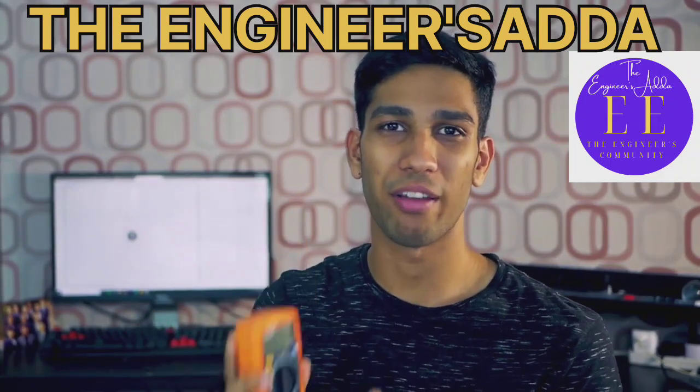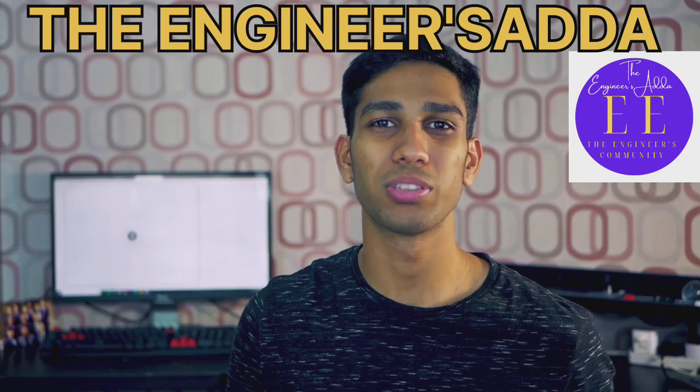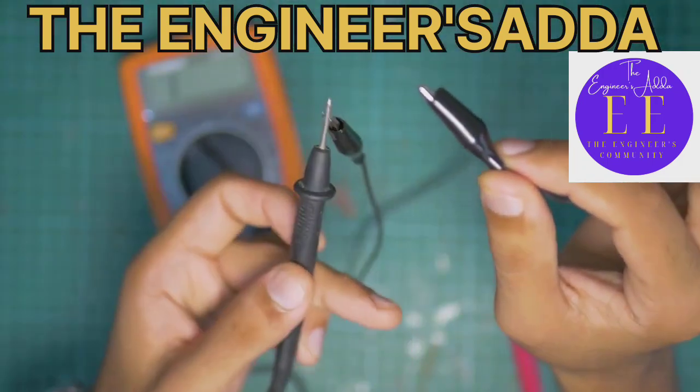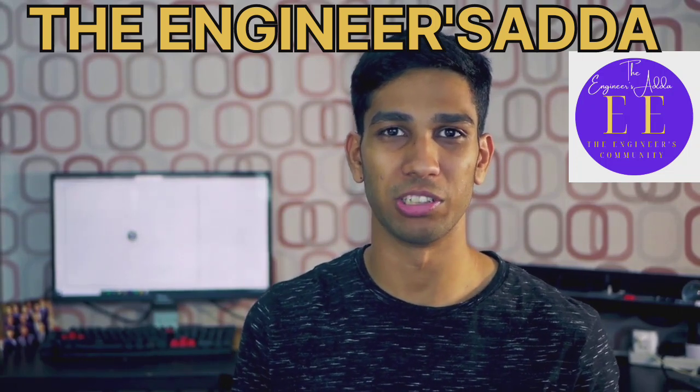Lastly, as a tip, if you want to ever measure something without having to hold it in position, you can always use something like alligator clips or hook attachments that can hold the multimeter probes to whatever you're measuring, to make it easy.